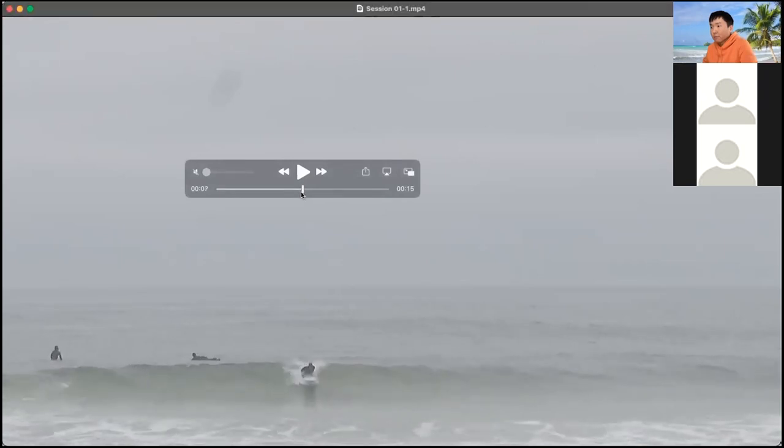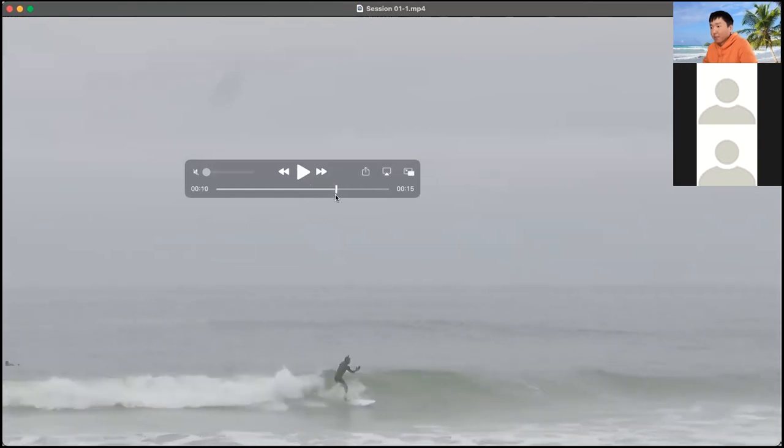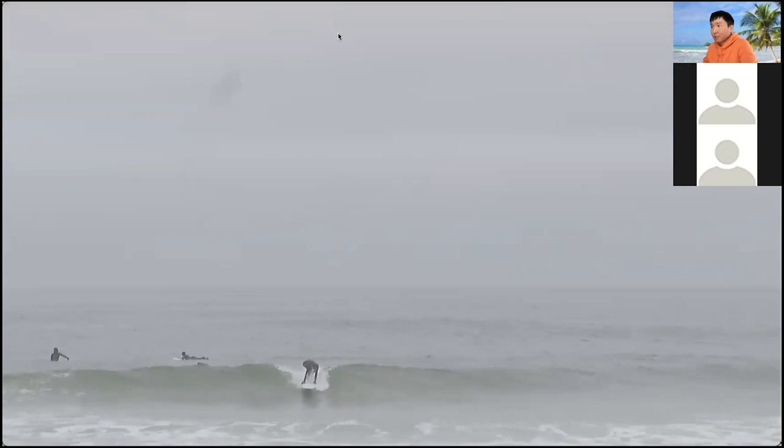You lost a lot of speed by making that bottom turn. I always go toward the bottom of the wave because I don't know how to pump, so I can't get back up — I pretty much go flat. You popped up, went to the bottom, and already lost speed. Then you kind of recovered. If you had angled right, you'd already be using gravity and could pump and do other turns.